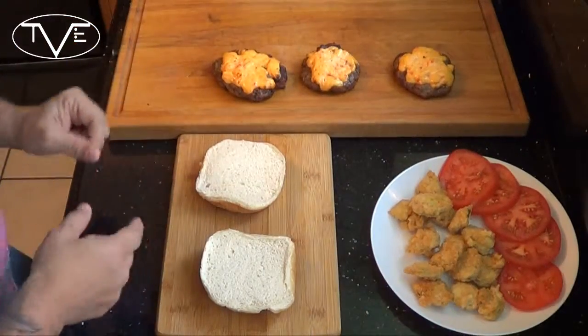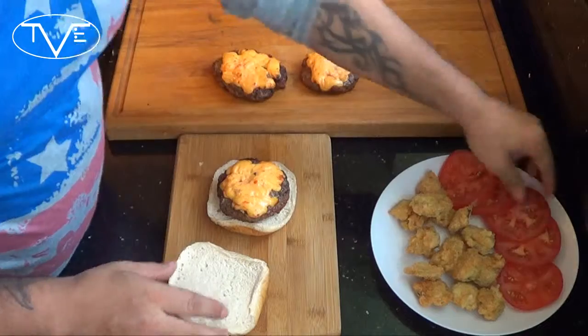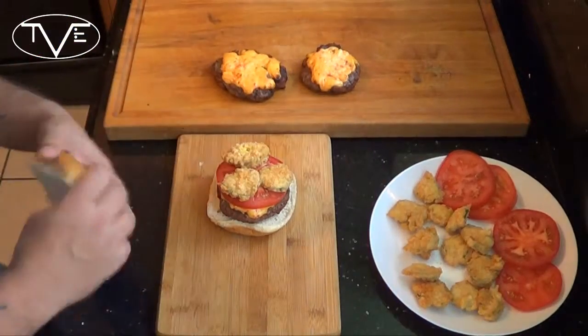After my burgers were done cooking, I took them and put them on the top rack of my grill, and I put a heaping spoonful of pimento cheese in each of them and let it go for about 2 minutes so the cheese can melt nicely. Now my burgers are done and I'm ready to put them together. I'm going to take my patty with the pimento cheese, a nice fresh slice of tomato, and then some of my fried pickle, and we're ready to dig in.